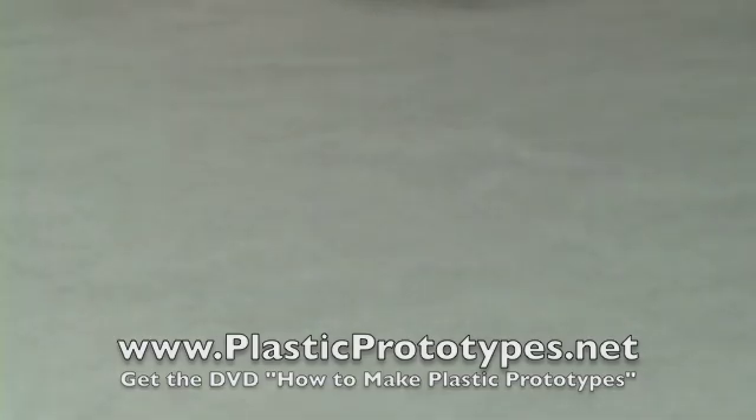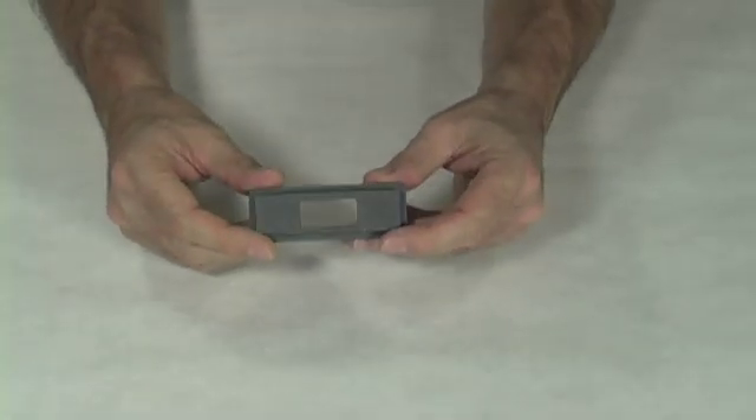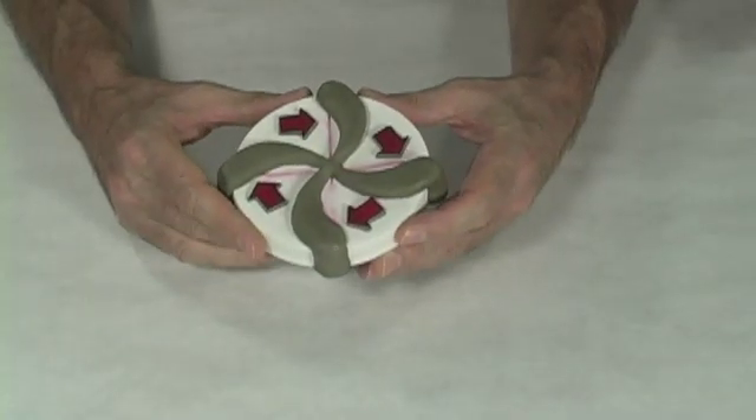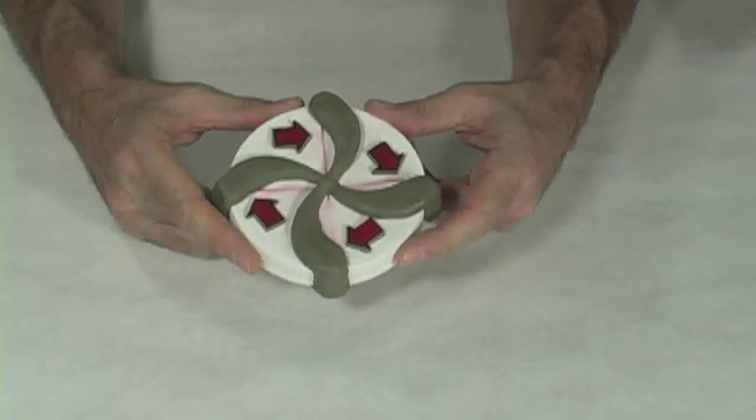Just as an example of what was produced from that, this is a plastic part. Another way to go is to find an item that's already out there that you can modify to fit your needs.